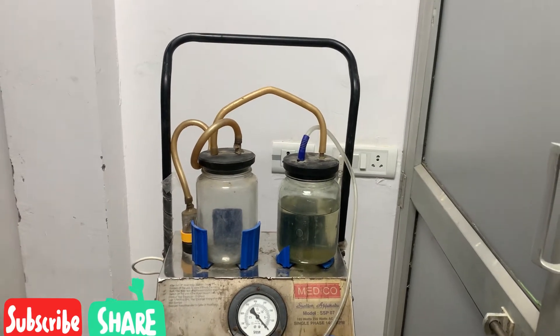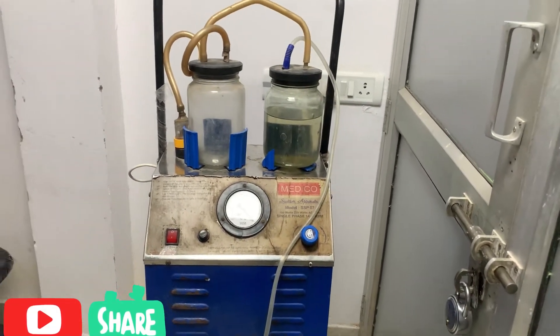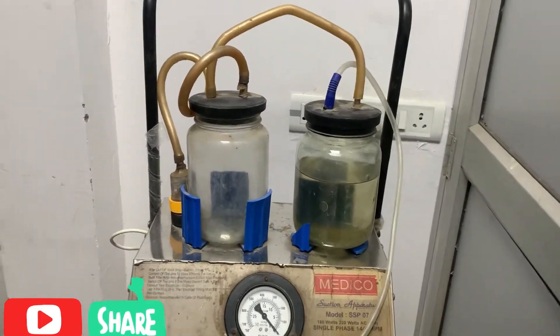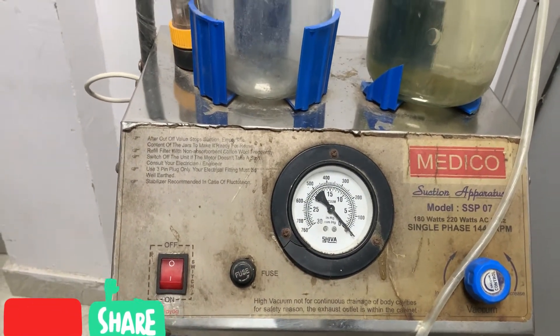Hello guys, welcome to Excellence Biomedical Engineering. On this video I will be giving you guys a brief about this important device called the suction machine.